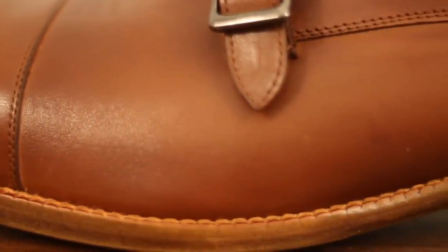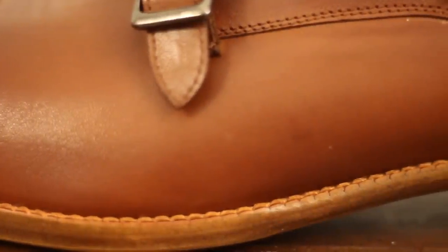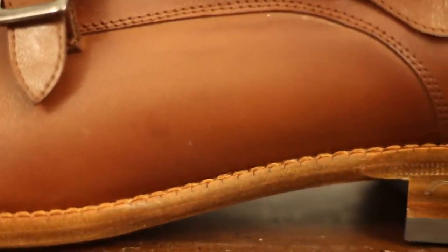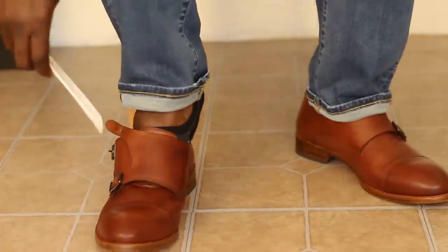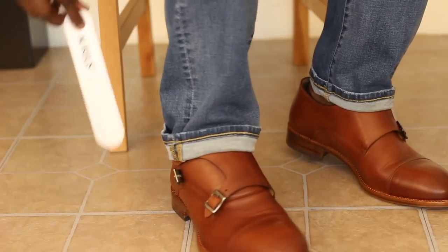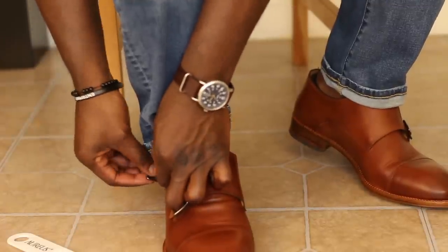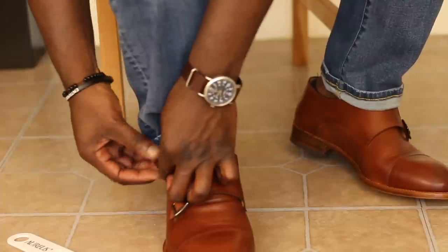With it being the less processed and most natural part of the animal hide, it can be very expensive to make. Therefore they reserve it for high quality products such as these Beckett Simonon shoes, which are made with calfskin full grain leather. They fit very comfortably — the past two Beckett Simonon shoes I've had fit the same way. I don't feel any tightness; it naturally just wraps around my foot.